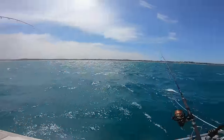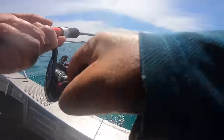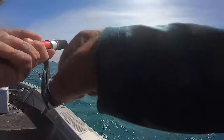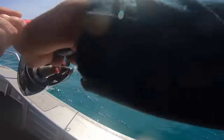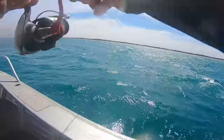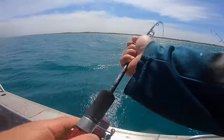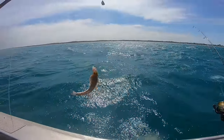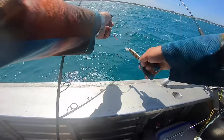Bit of boom boom on this one — this feels actually quite decent. Might be a bigger flathead. What have we got here? Yeah, a bit of a bigger flathead, still not quite the size I'm looking for. Beautiful.